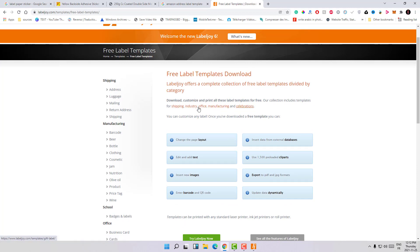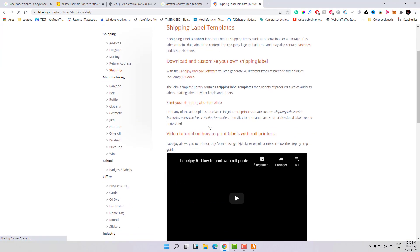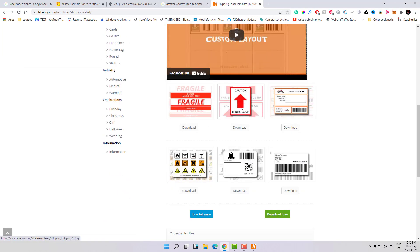On their website you can select your industry — for example, shipping or office. Here we have shipping label templates. You can download all those labels and print them directly on your printer by changing just some info. Let's download this one — here we have the file, and you can run it directly in the software.